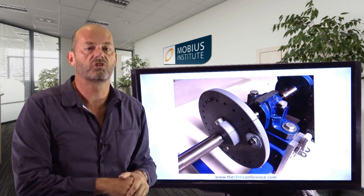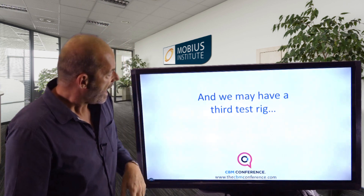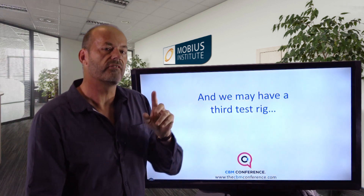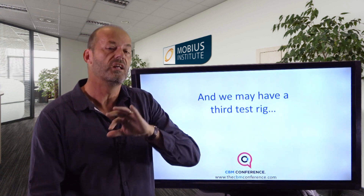In addition to the hands-on workshop session, I'll be running dedicated hands-on sessions focused on balancing, one on alignment, and one on resonance as well. We may also have a third test rig — no promises just yet — but it'll be really cool and will demonstrate some unique things.